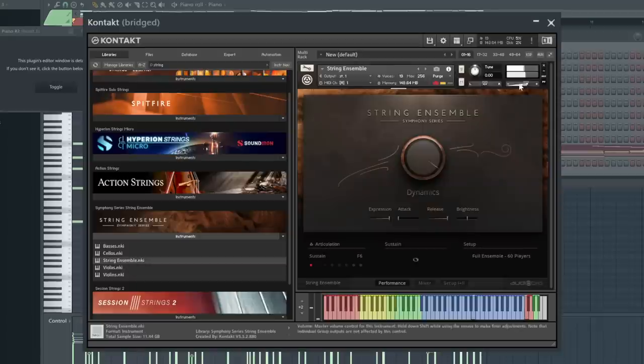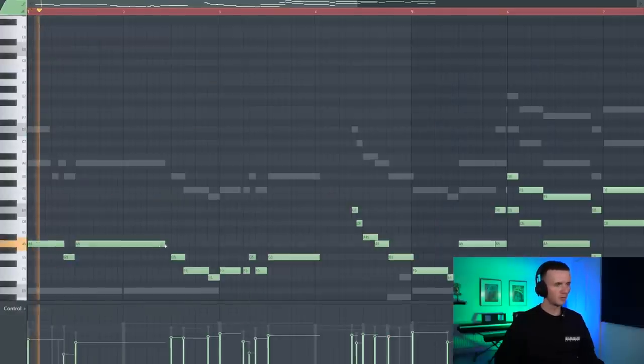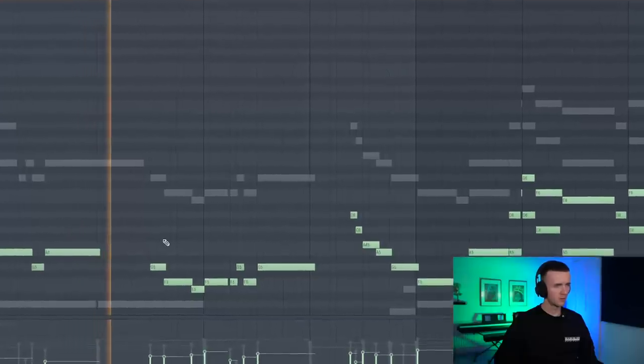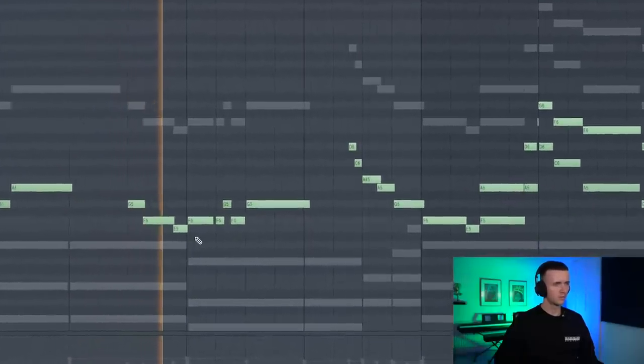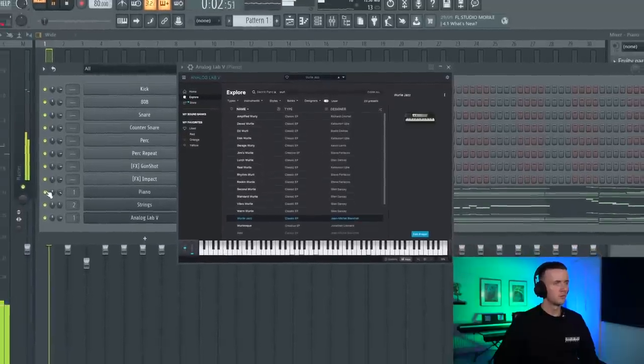Next up there's going to be some strings, so we're going to go for something like the Symphony Series. This has a really full sound. I'm going to take the top line from the piano and actually paste it into the violin, maybe simplify this one. Sounds hard. Just going to turn the piano up a bit and bring the strings down. Now I'm just taking the keys and copying them into a preset called Whirly Jazz in Analog Lab. Gives it a nice bottom layer.